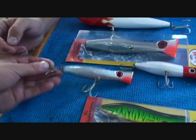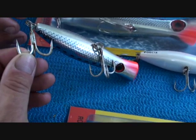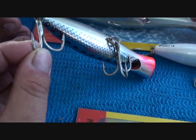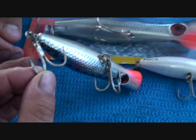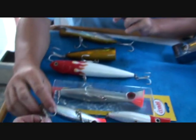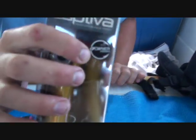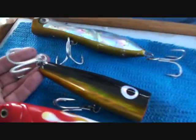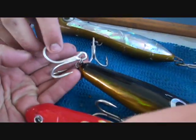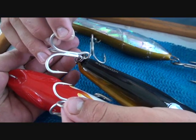There's a few lures here — we've crimped the trebles on, and you can even see that one's been straightened a bit by a fish, so it really pays to upgrade your hooks. I'd recommend Owner hooks. That's the little symbol from Owner there — they're the best hooks going around, strongest. They're just heavy-duty. You compare the size of the hook from that to that, it's quite a large difference.